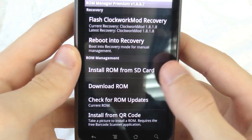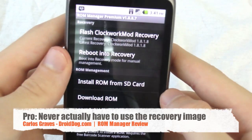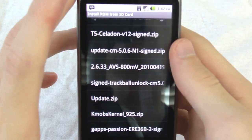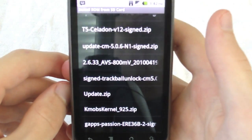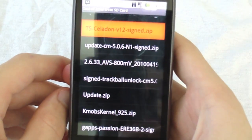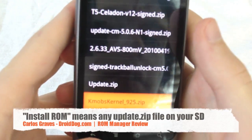Back in the app — we've got 'Install ROM from SD Card.' You don't need to go into recovery to do anything. Just go to install ROM from SD card and you can see all your stuff. And it's not just ROMs — you can flash any update.zip file. For instance, I have the KMOBS kernel right there. I could flash that, and it's not a ROM, it's a kernel.